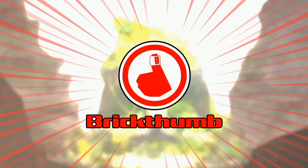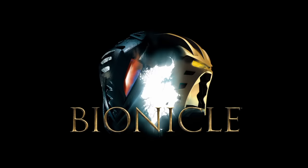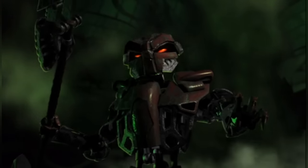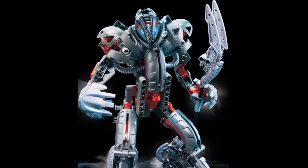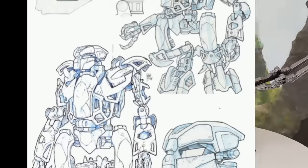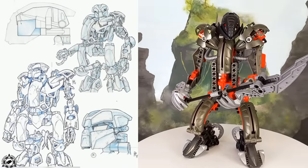Hello and welcome to another Bionicle video. Today we're revisiting the big bad of the Bionicle universe, Makuta. If you've ever seen the 2003 movie The Mask of Light, then there's a good chance you've wondered why his animation model ended up looking absolutely nothing like the version found on store shelves. It's not an exaggeration to say they could be two separate characters, and comparing official concept art to the set really highlights just how many differences there are between Movie Makuta and the released one.